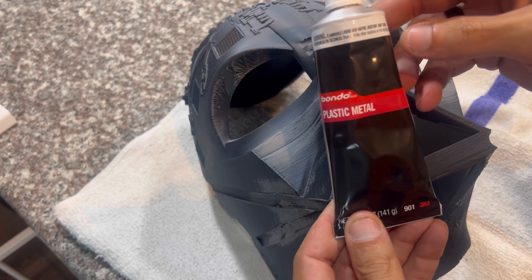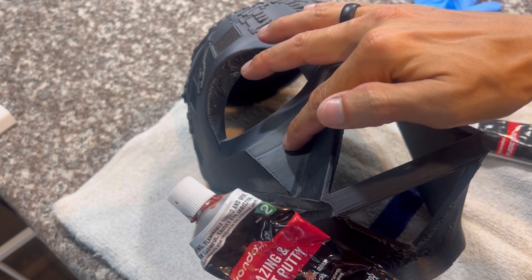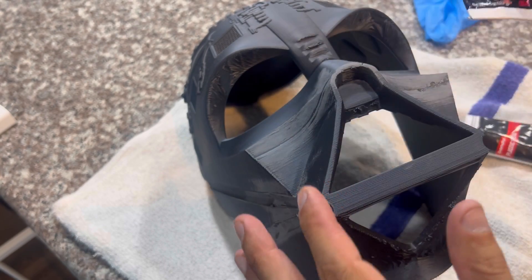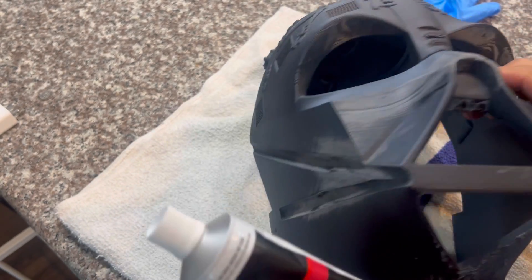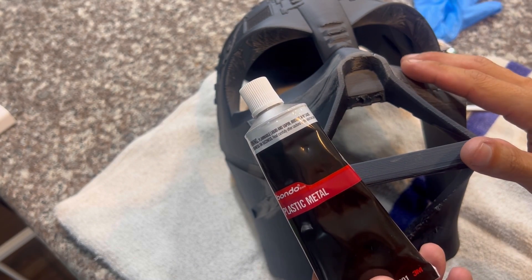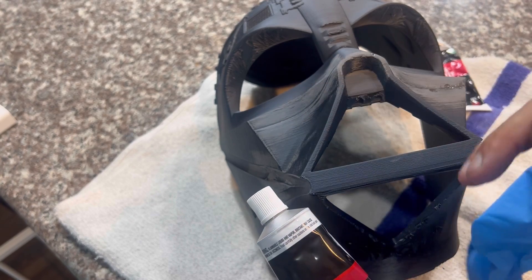For the filler, we're using Bondo Plastic Metal — a pre-mixed filler. I recommend this filler; don't use something like glazing putty, which won't fill in deep defects. If you put glazing putty on too thick it'll crack and separate — that's meant for fine scratches, hairline cracks, and pinholes. Bondo Plastic Metal will work much better to fill in these deeper defects and smooth everything out. It's pre-mixed so there's no mixing required — just break the seal, spread it on, and it dries in about 15-20 minutes. A glove makes it a lot easier to apply to the model.